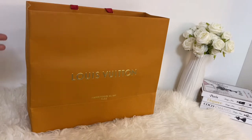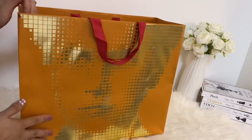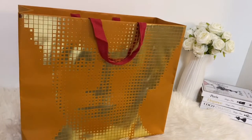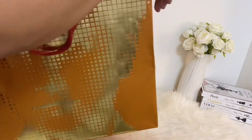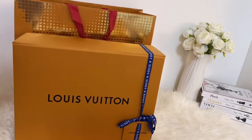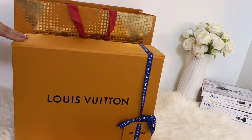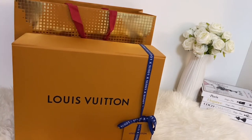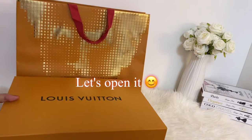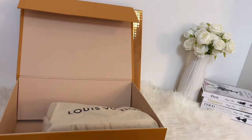This is the new paper bag of LV, and if we turn it around, we have this nice design here. Inside, it comes in a nice big orange box with a blue ribbon. This box is collapsible for easy storage. When you open the box, it comes in a nicely wrapped dust bag to keep it from damage.